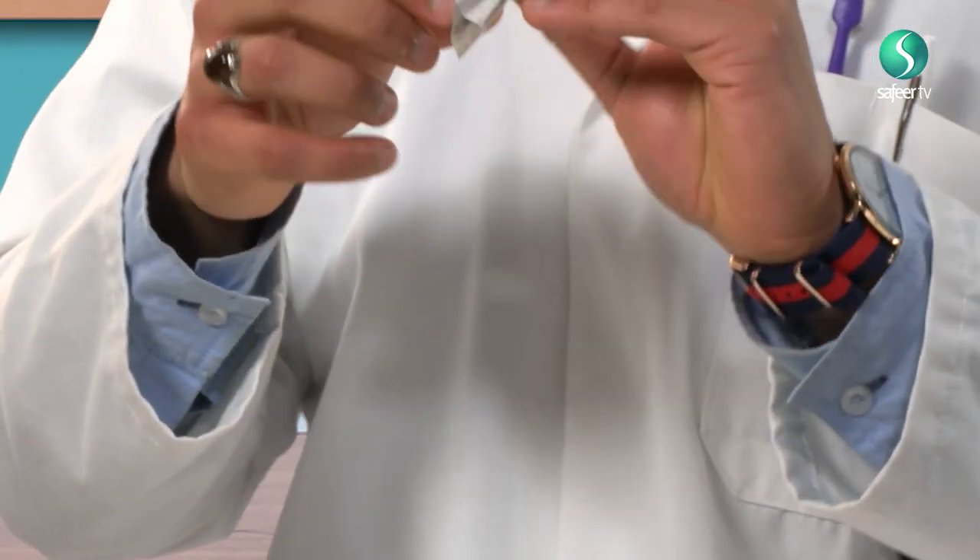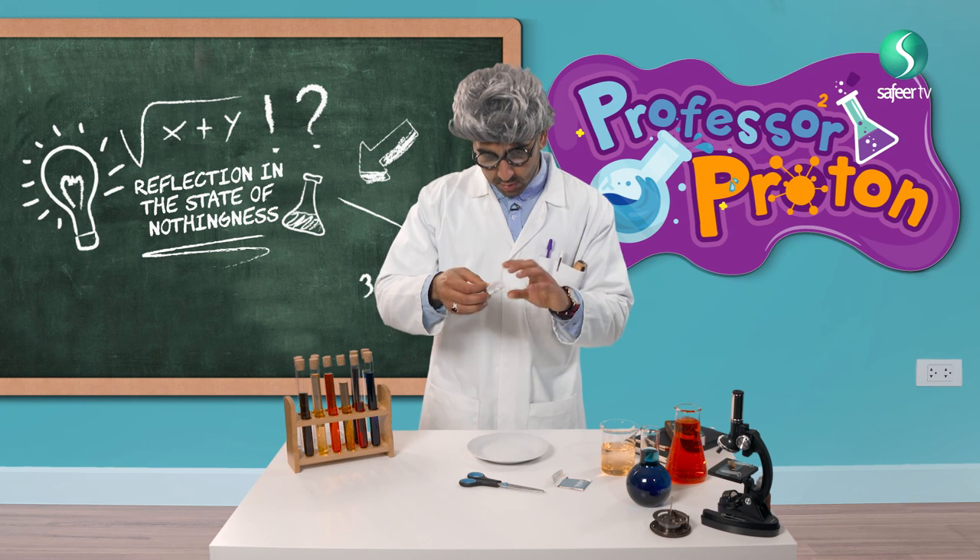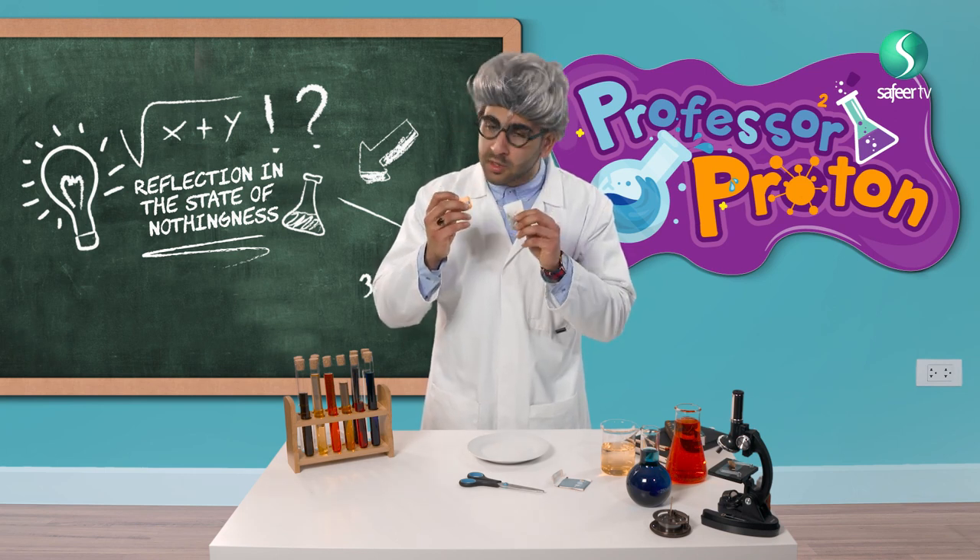Let me take it. Very nice. Let me just unwrap this one. Oh, smells very nice.